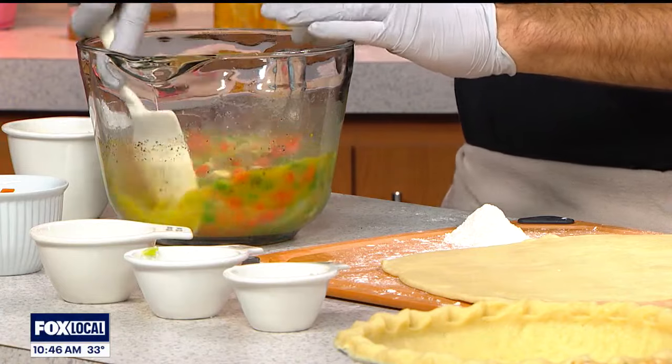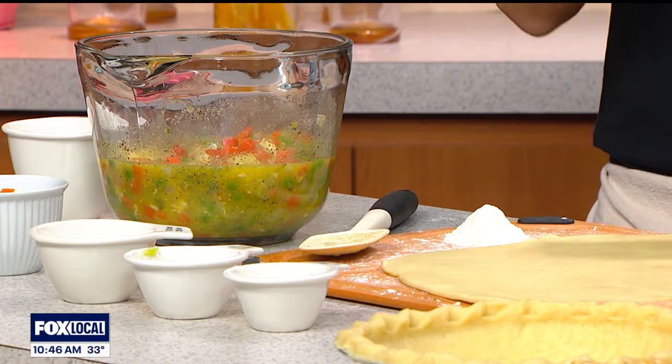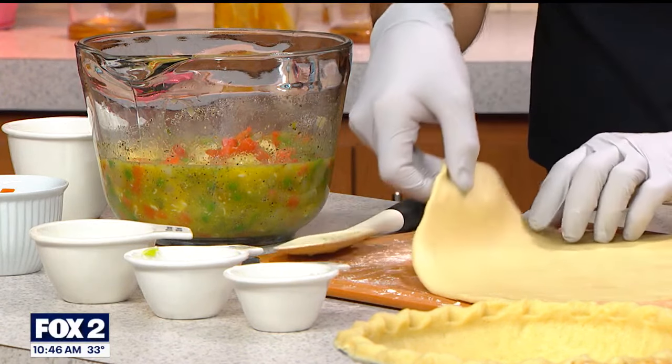That gravy situation — where is that coming from? Is that coming from a jar? That's coming from wherever you want it. You want to make it, that's what I recommend. You want to buy it, add a little extra thickener, you're good to go. I'll typically add some flour to thicken it up — butter, flour, cook it, throw in your stock, let it get thick, add in the rest.